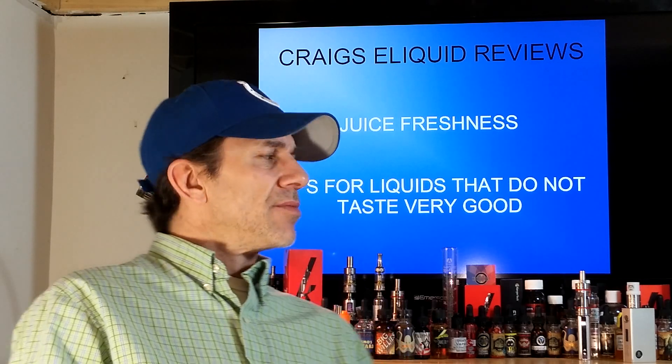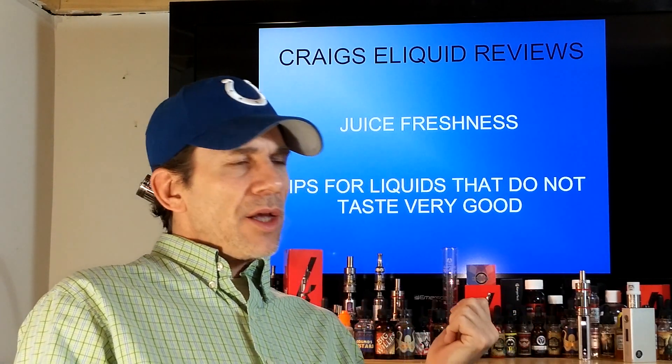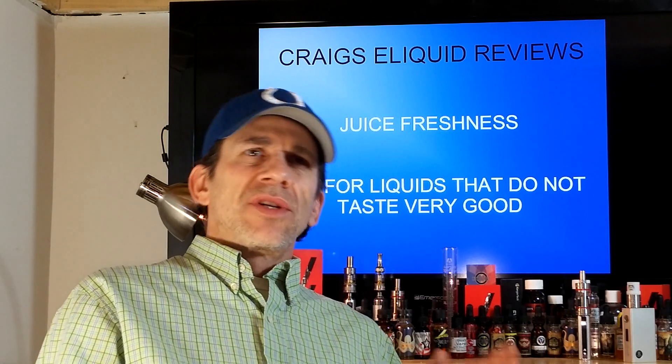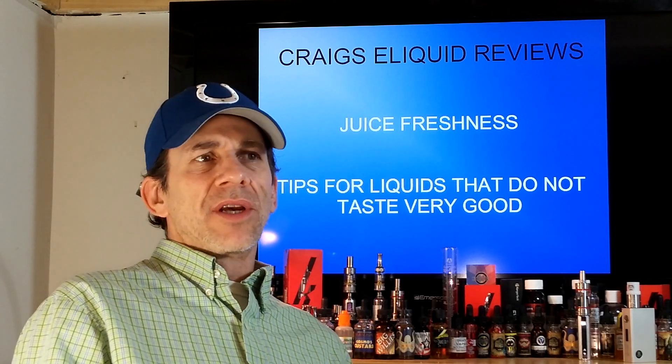What you can do with juices that don't taste good — I've ordered so many juices, and I've mentioned this in previous videos, that it's the reason I'm doing the reviews. I've watched reviews, thought I was going to get a good liquid, purchased it, got it home, and it just doesn't taste good at all. It'll be close, it's vapable sometimes, sometimes it's not, and it's like, what am I going to do with that? Leave it sitting around forever, or give it to somebody?